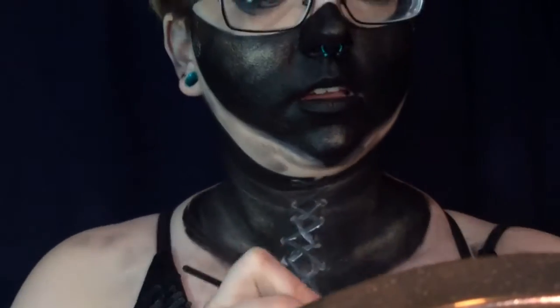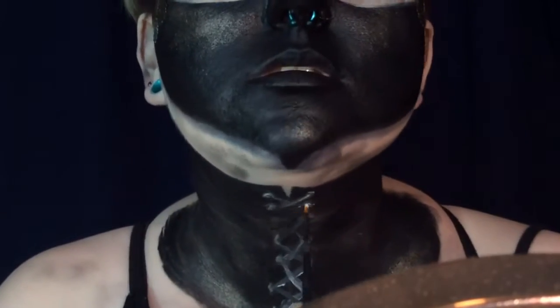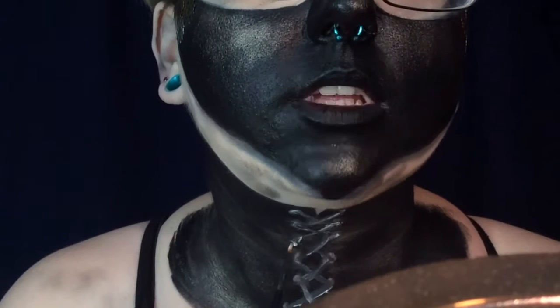Just as we did with the face, we are going to set all the black cream paint with a black eyeshadow. Now with a tiny synthetic detail brush, I'm going in and defining the corset eyelets and laces even more. This is again with a white liquid lipstick — you could also use a white eyeliner. And then to really pop, I am putting a liquid black liner over top as well.